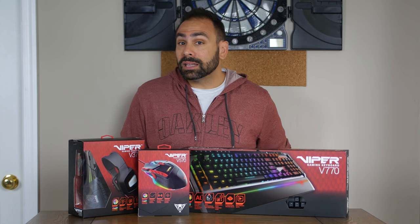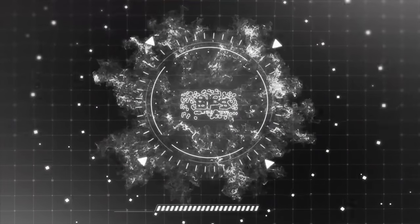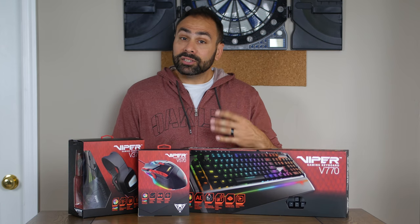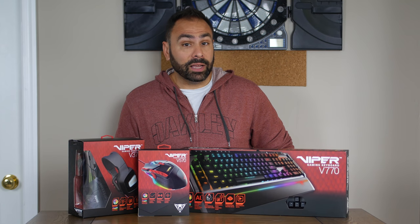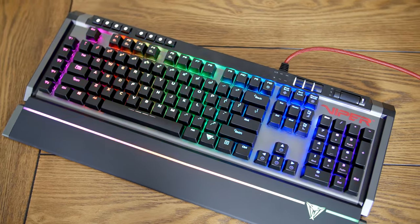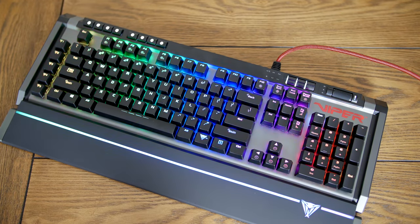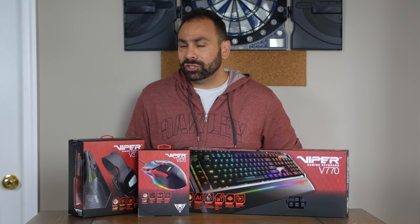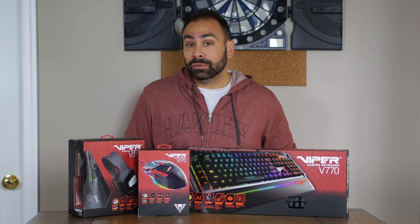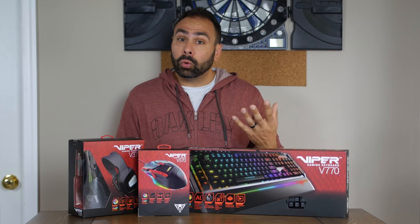How do they stack up against the competition from the likes of Corsair and Thermaltake? Let's start by taking a look at Patriot's newest flagship Viper keyboard, the V770. While less expensive than most other flagship products like the K95 from Corsair, SteelSeries Apex, and Razer's Black Widow, at $140 this is by no means a cheap product. It's $20 more than last year's V760, but does add a whole host of new features.